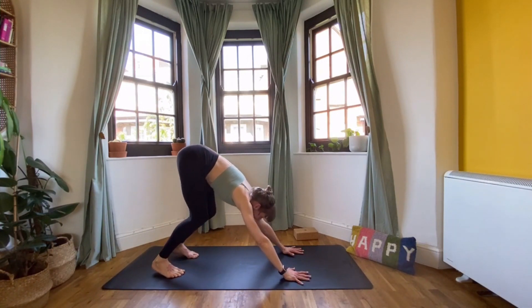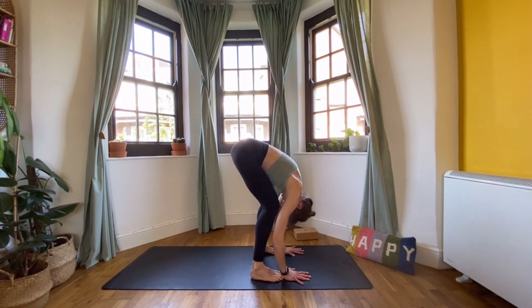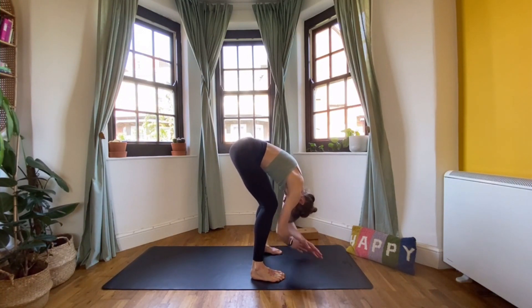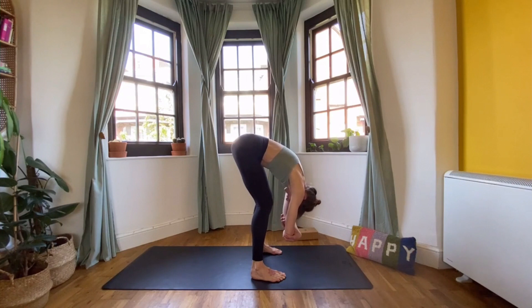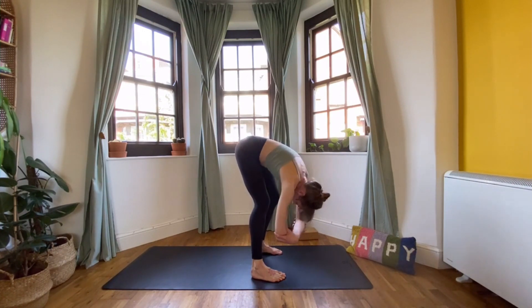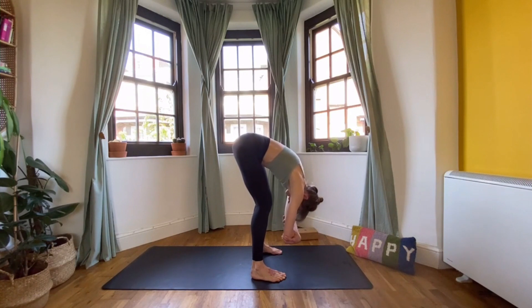Then bend the knees and walk the feet forward, bringing the feet behind the wrists nice and wide. Just hang in this ragdoll — leave the body dangling, hold your elbows, knees can be bent or you can start to straighten them. Just hanging, maybe having a few little pulses, a little swing side to side to relax the body and keep everything nice and loose. It's the weight of the body that's going to stretch the whole back chain, from your heels all the way up over your sit bones and down your arms.